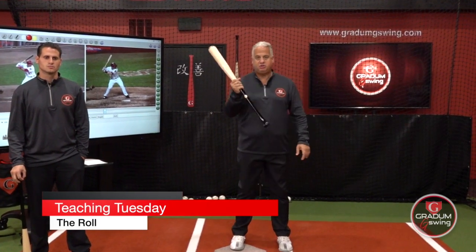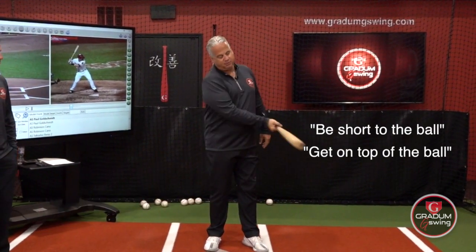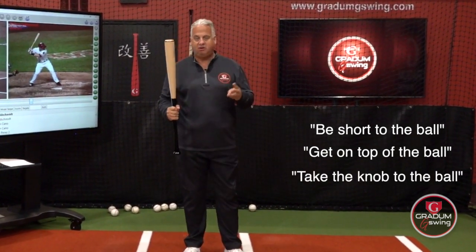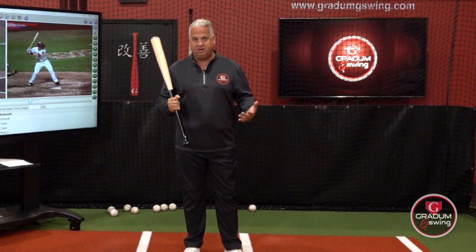How many times have you heard 'be short to the ball'? How many times have you heard 'get on top of the ball'? How many times have you heard 'take your knob to the ball'? Just those three things are the biggest myths in swinging a bat. If you do those three things, you will not be a good hitter.